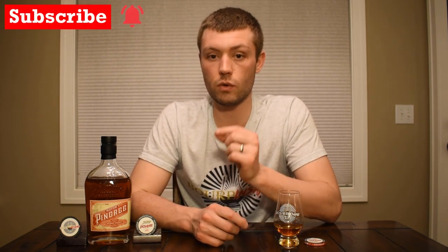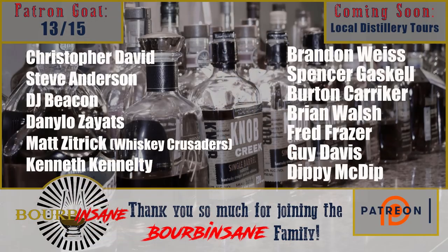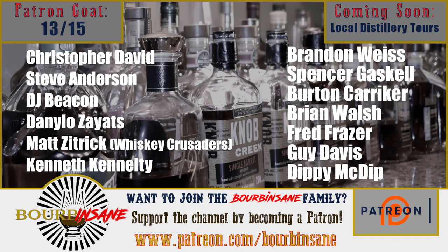Also, it being non-chill filtered is just an added bonus — it gives you another layer of complexity, which I love. Thank you guys so much for watching the review today. If you liked what you saw, please do consider subscribing to the channel. Hit that bell notification so you know when I go live and when I drop a new video. If you guys haven't checked out my Patreon page yet, go check it out right now — I've got exclusive content, unreleased videos, and a lot of really cool stuff over there. Thank you guys so much for watching. Stay insane, guys.